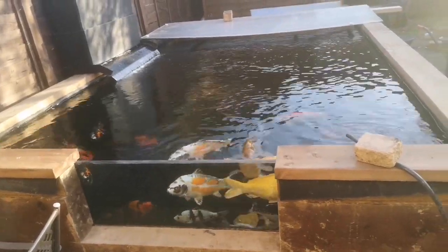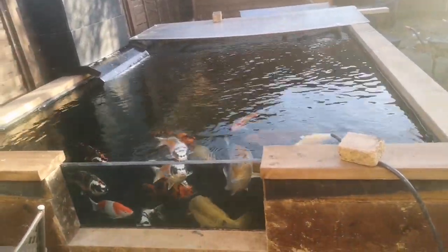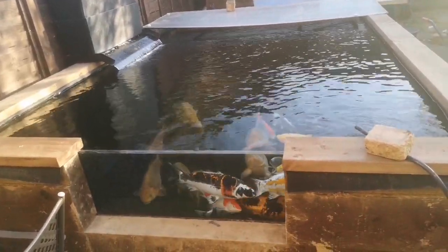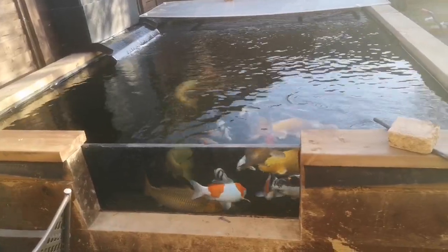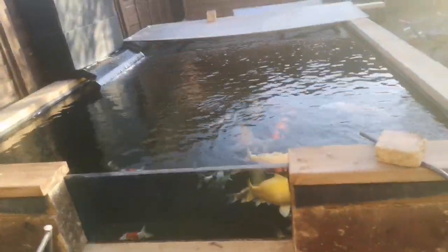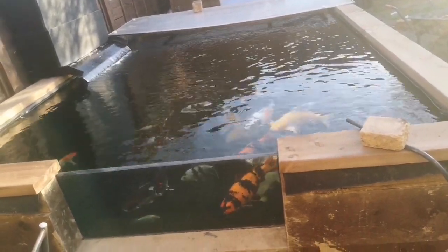Hi guys, just thought I'd do a quick video about how the pond's getting on. It's a lovely sunny day here today so I've got the covers off for a bit. The water's up to 15 degrees now and as you can see the fish are loving it — they're certainly a lot more happy and active since the temps have been up.